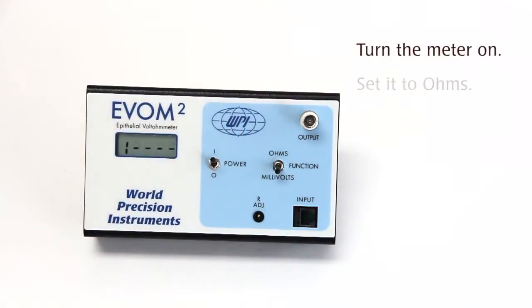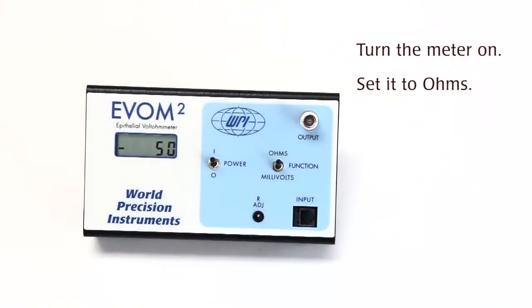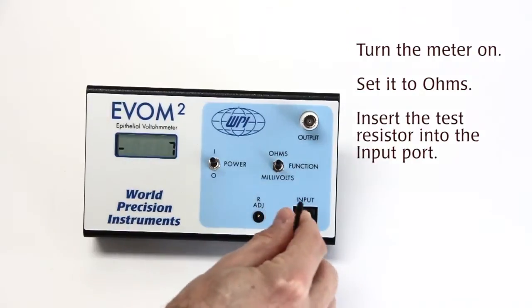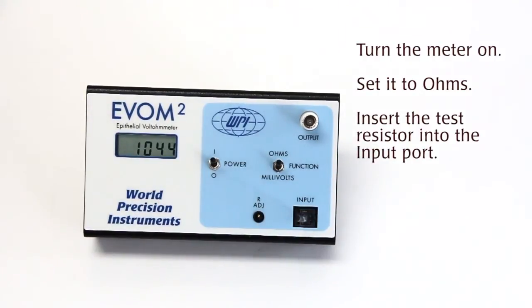Turn the unit on, make sure that the unit is in ohms since we're doing a resistance calibration. Take your test resistor and plug it into the place where the electrode would normally go. We know that the test resistor is 1000 ohms, but in this instance we're seeing that we're getting a measurement of 1050.